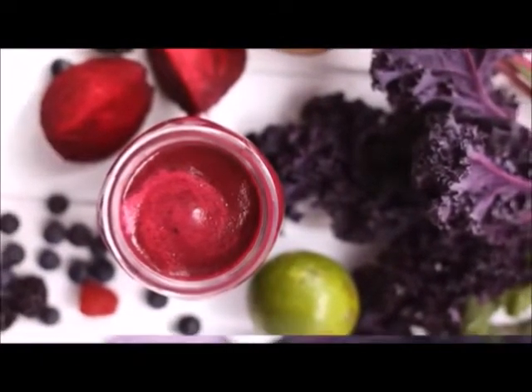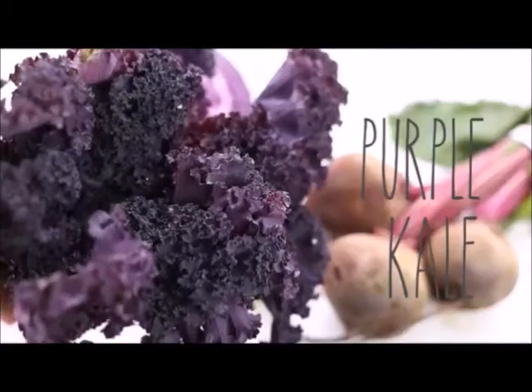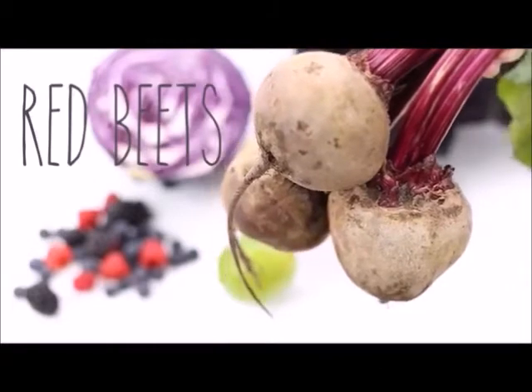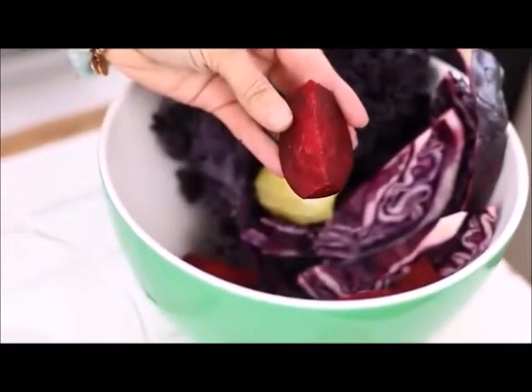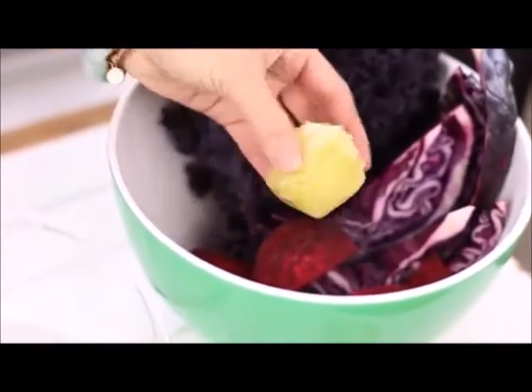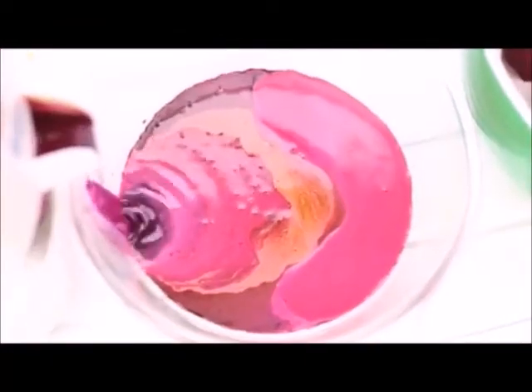You're going to need one lime, some red cabbage, purple kale, red beets, and some mixed berries. Same as before — wash everything and chop it up so it's easy to throw into the juicer. Juicing can be really simple and fun! The juice came out this really cool ombre purple color, which I loved, and Devita did an amazing job catching these shots.